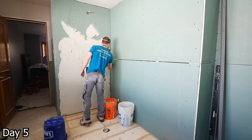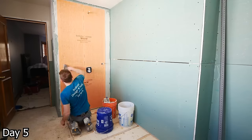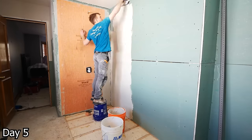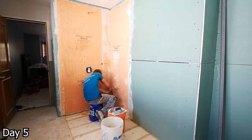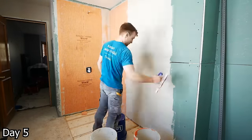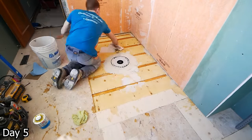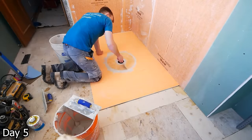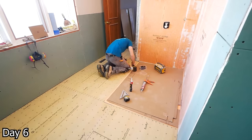Next comes the waterproofing — my go-to, the Schluter KERDI membrane. Really simple installation: just troweling out with a V-notch trowel on the walls using Schluter's All-Set thinset, then putting on those pre-cut sheets, collapsing the ridges, getting it nice and tight, and getting all the air out from beneath the membrane. Once the walls are done I move on to the floor. As this is a curbless shower, we want the waterproofing extended out to the floor as well.